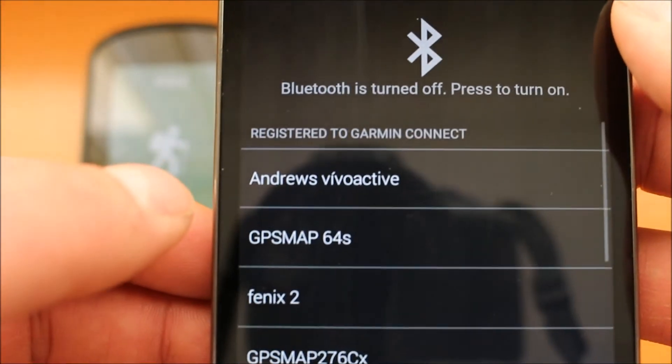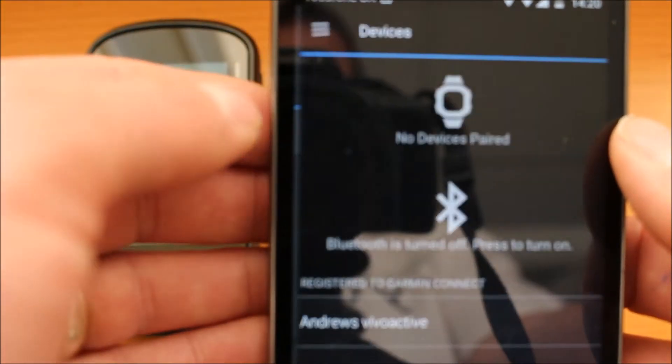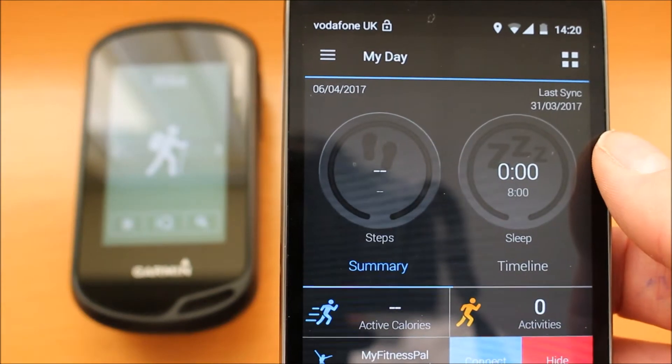If I touch on that Garmin Connect app, it's telling me that Bluetooth's turned off. Normally when you first turn the app on, you have that snapshot screen up here. We haven't yet got the phone connected with the GPS device.